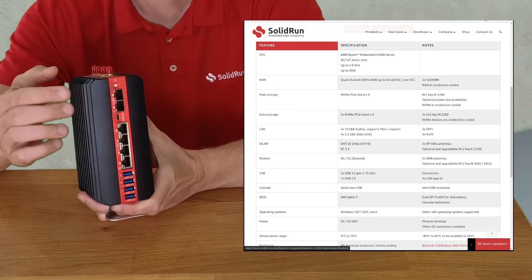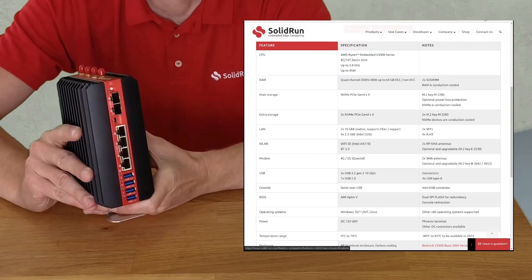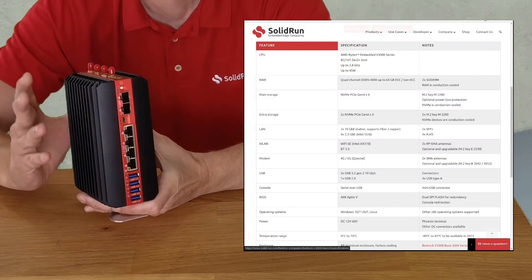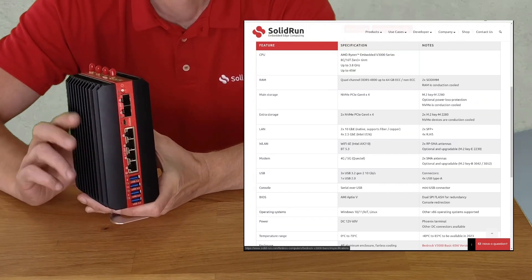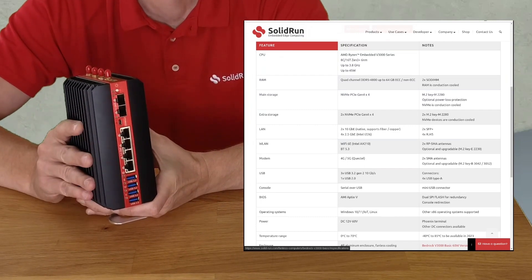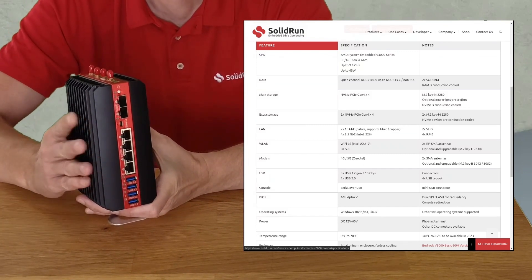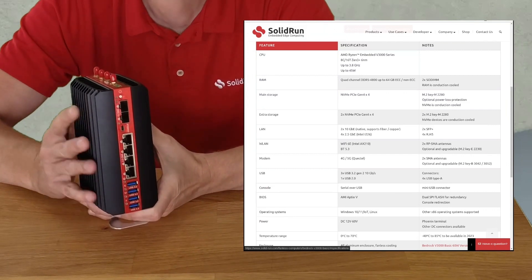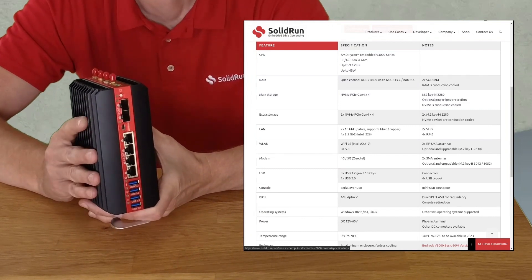On the front, we have two dual SFP 10-gigabit ports. We feel this is really important moving forward for industrial and edge compute devices and we have a white paper on it — I'll have a link in the description below. Additionally, we also have four 2.5-gigabit-per-second Ethernet ports, three USB 3.2 10-gigabit ports, and a USB 2.0. This device does not have an internal GPU, so we provide a serial console port which also has access to the EFI firmware.